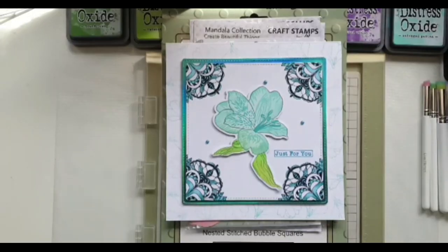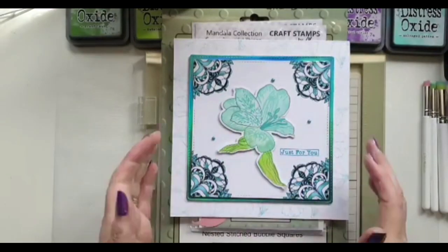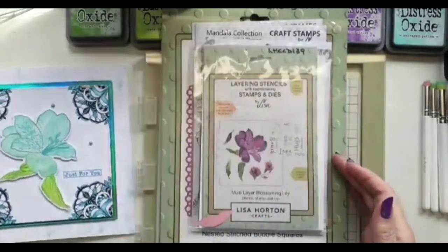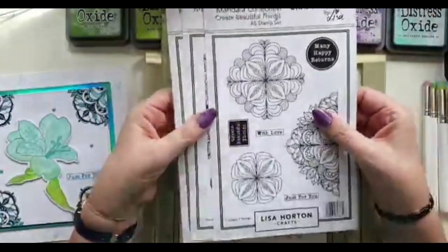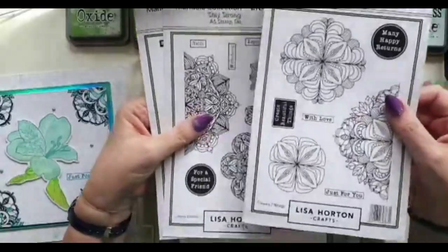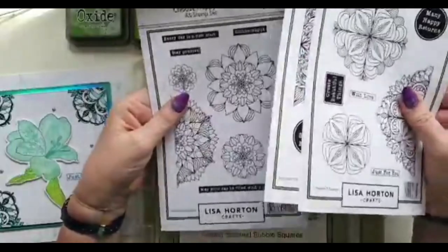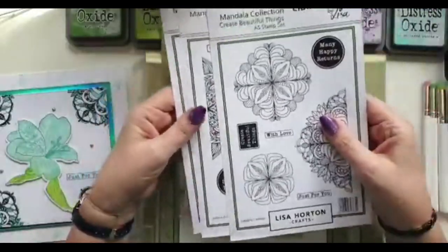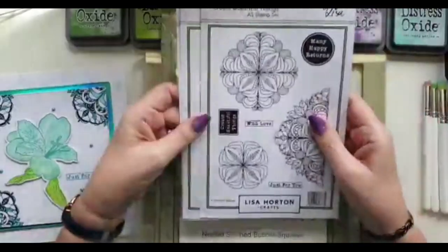Hello everybody and thanks once again for joining me here at Lisa Horton Crafts. We're going back in time a little bit today. Lisa brought out these fabulous mandala stamps ages and ages ago, and you can tell how long ago they were brought out because this is the original packaging that they came in, until she changed it up for the fabulous green packaging.